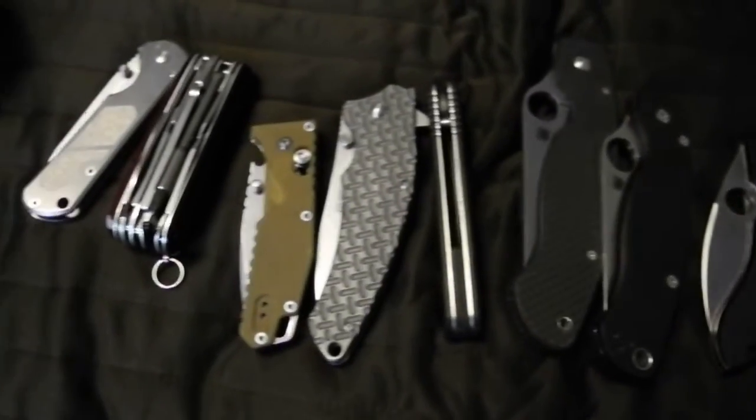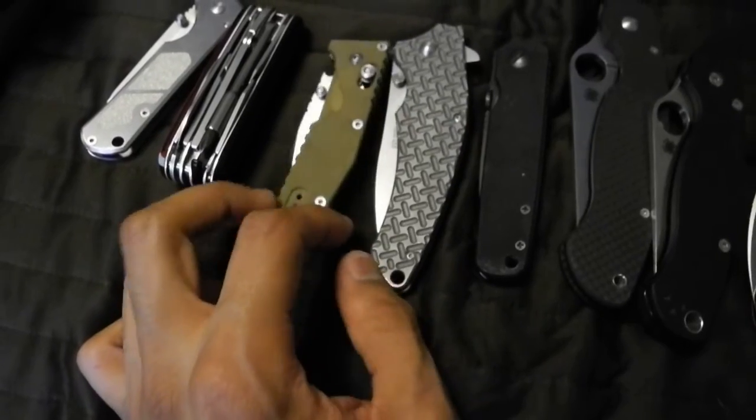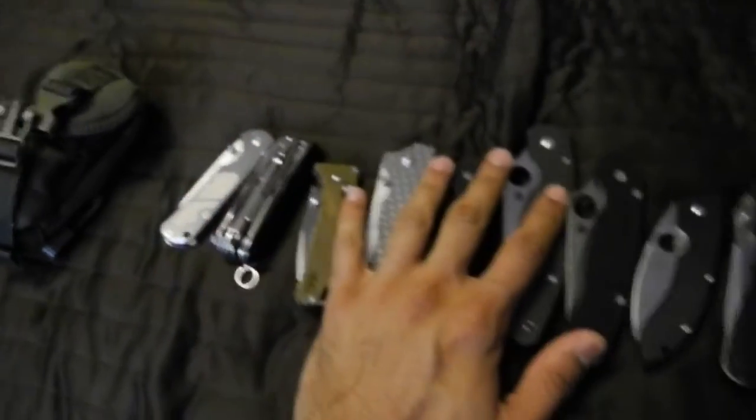Pick which one of these you guys want to see really badly. The main ones I'll review first and filter the others as I go along. Peace out guys, have a good month, stay around.